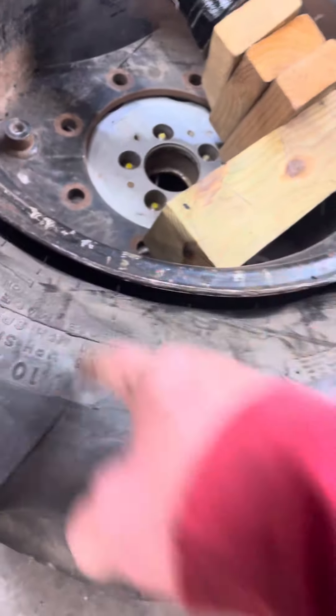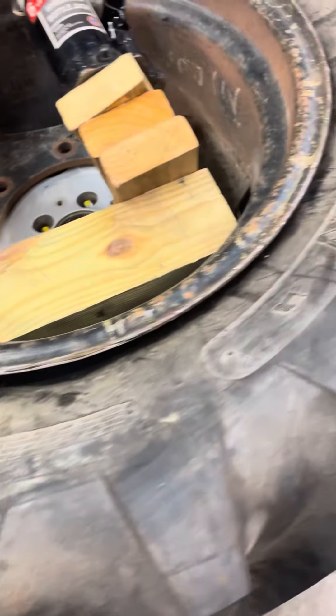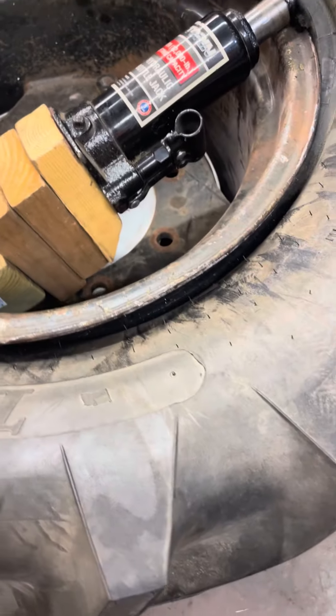I'm hoping that I haven't destroyed it to the point that now it won't hold air and I'll have to put a tube in it, which would be a monstrosity to do. But I've got some other tires lined up anyway. If nothing else, this will be a learning lesson for me.